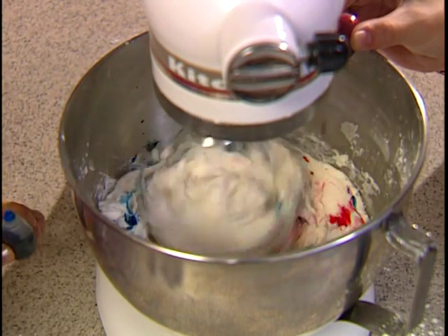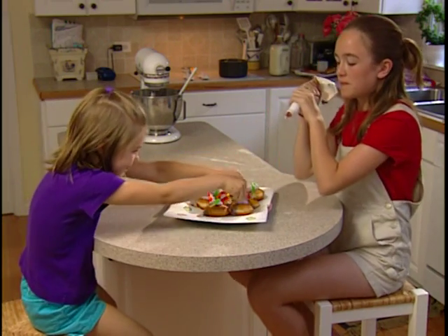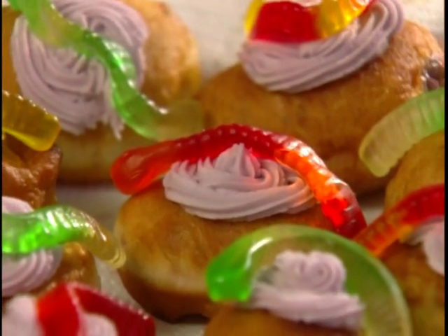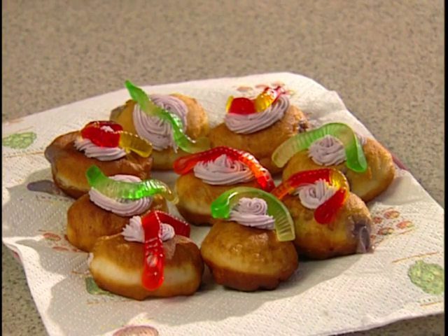After you've put the frosting in a pastry bag, decorate with a dollop. And a jellied eel, of course. Let's try one. These look so good. Dad's gonna love this. They're so sweet. Goodness, aren't they beautiful? My jellied eel doughnuts are a success, if I do say so myself.